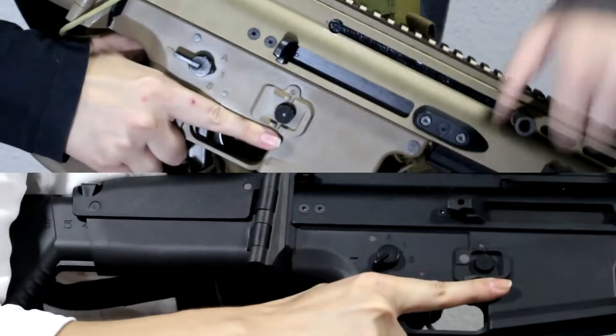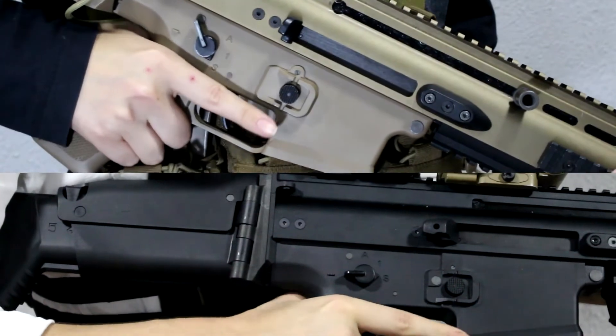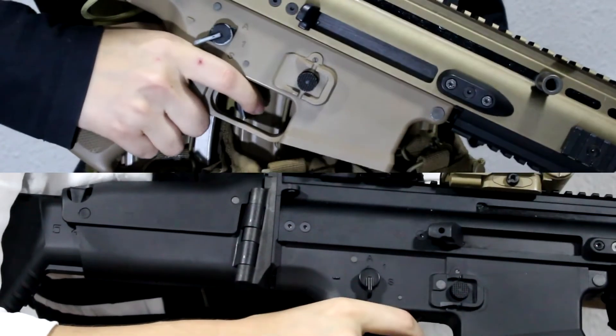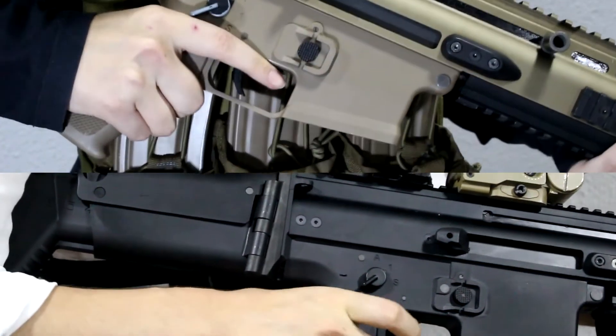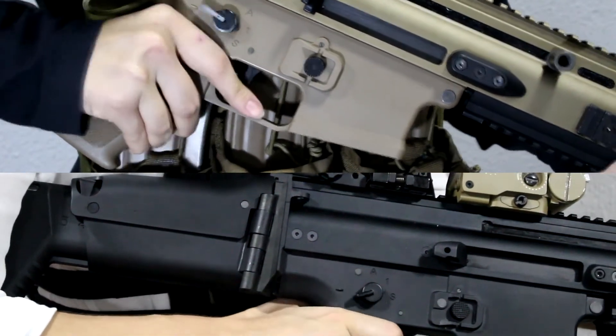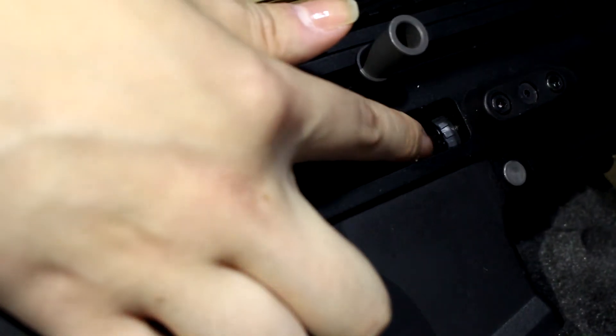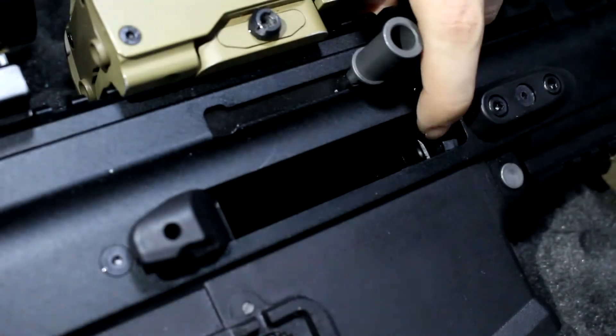The selector switch is a little different, just in position on both guns. On both, it has a safe position, a semi, and a full auto. When the hammer is down, you can't go to either safe or fully automatic. And on safe, you cannot pull the bolt back. To adjust the hop-up, you just turn a little dial right above the barrel.